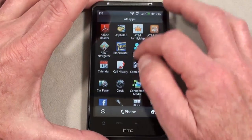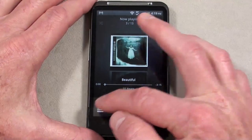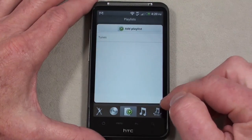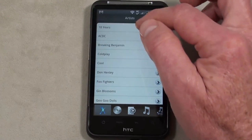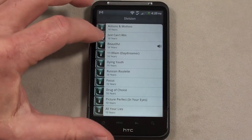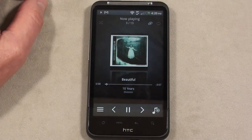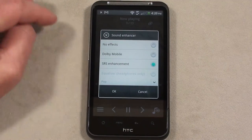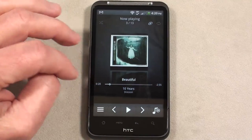Let's take a look at the music application. Nothing fancy — you get a list of artists, sort by albums, sort by playlists, all songs, and connected media you can download and set up. Going into the actual player, it has a sound enhancer, which I like, and also a sound enhancer setting specifically for when you have earphones plugged in. Works quite well.